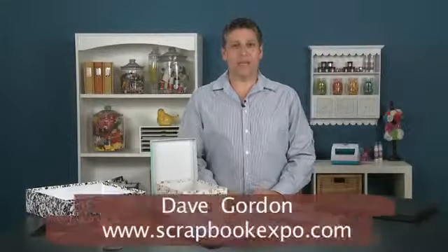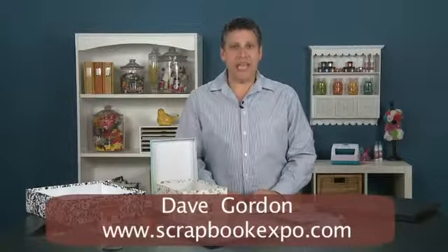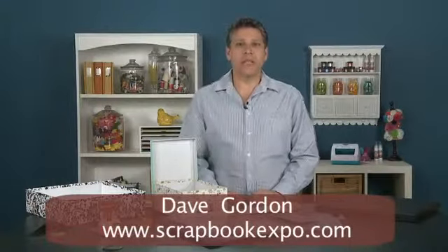Hi, I'm Dave Gordon with Scrapbook Expo, and I have a tip of the day. The tip I'm going to show you today is some organizational products and ideas from Pioneer.